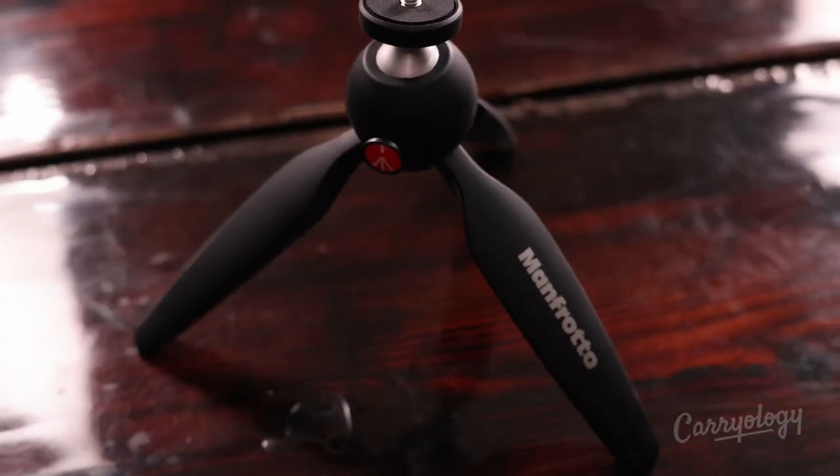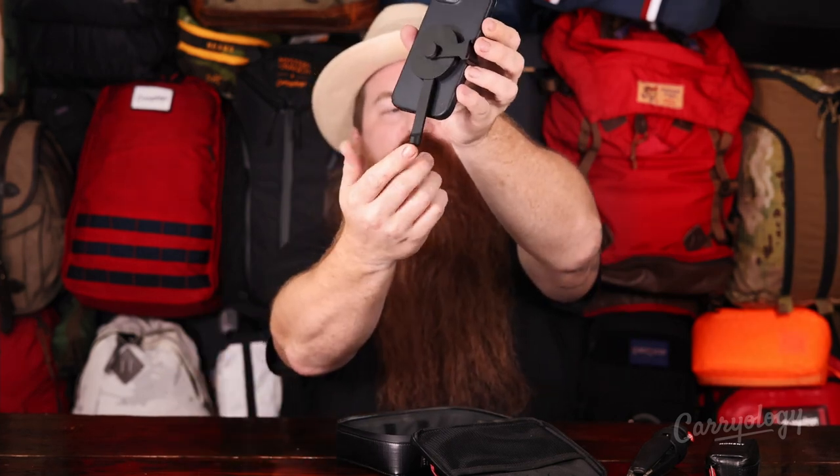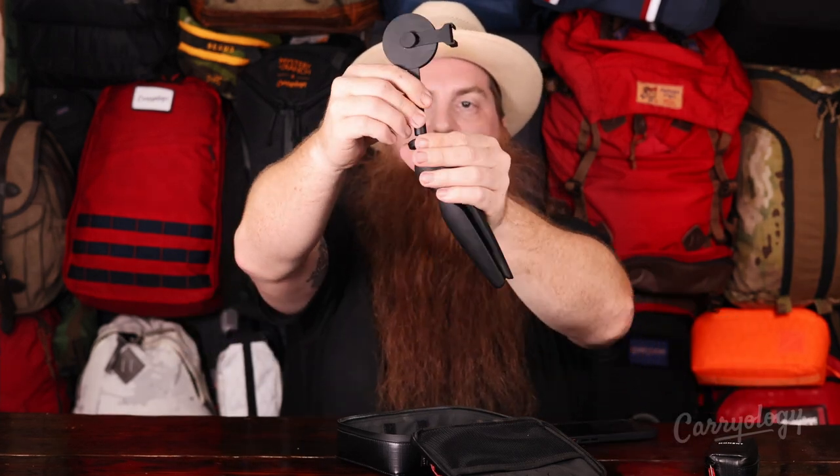We have a Manfrotto miniature tripod — pretty cool, takes up no room, and there's still some dust on there from Joshua Tree. It has a swiveling head so you can adjust and move around for different positioning for your photo or camera. And now the Moment MagSafe tripod adapter — this actually mounts onto the back of your phone. I'm going to be showing this with my iPhone 13. It just clips right on via magnets and then threads into the tripod.